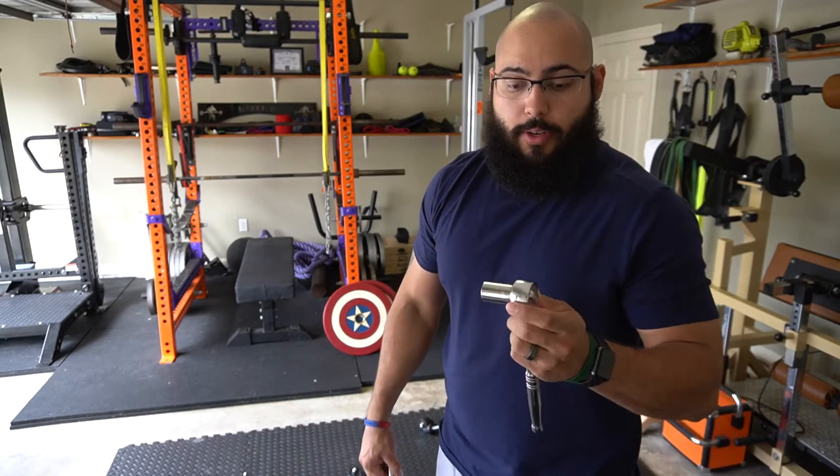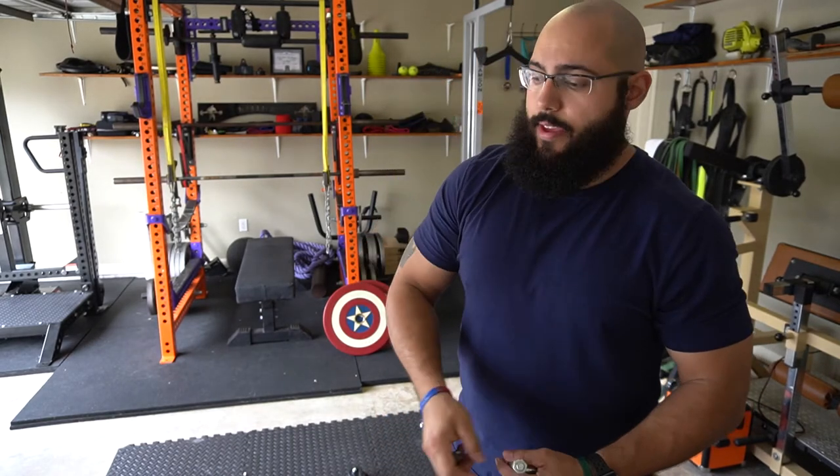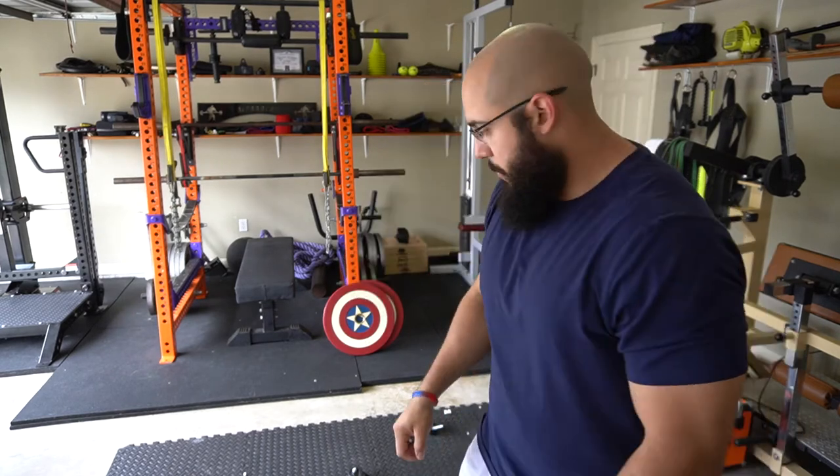In order to put these on you're going to need a 3/4 socket for this one here, and then for the smaller one you'll need an 11/16. I'm going to put all this together and then we'll meet back up at the end.